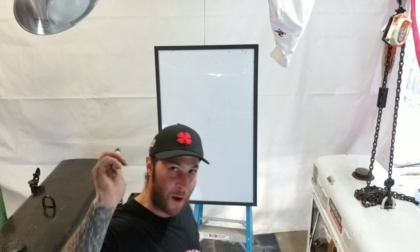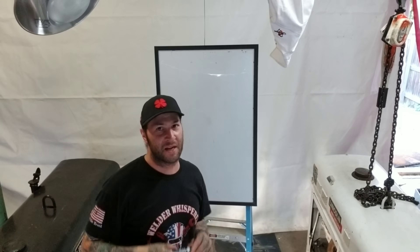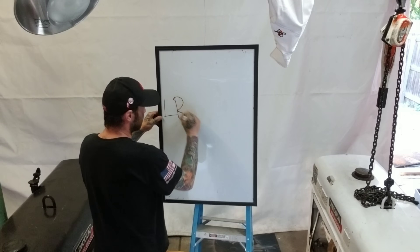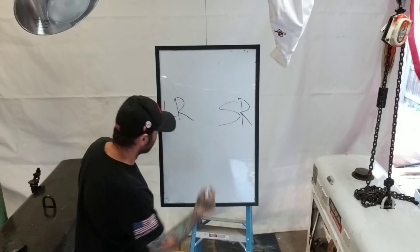I think one of the first and most important things to learn — and it's one of the simplest — is your 90 takeoffs: your long radius versus your short radius. Long radius, short radius, and here's our 90.